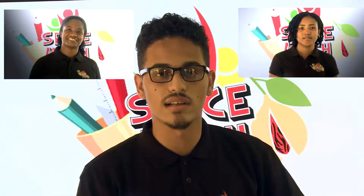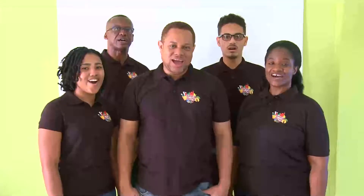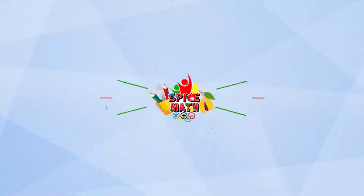Hi, I'm Ruth Dutton. Hi, I'm Erin Williams. Hi, I'm Brandon Alexander. Hi, I'm Kelvin Dutton. Hello, I'm Lyndon Sensei. We are the Spice Math Tutors. You won't believe it's just math, just math.